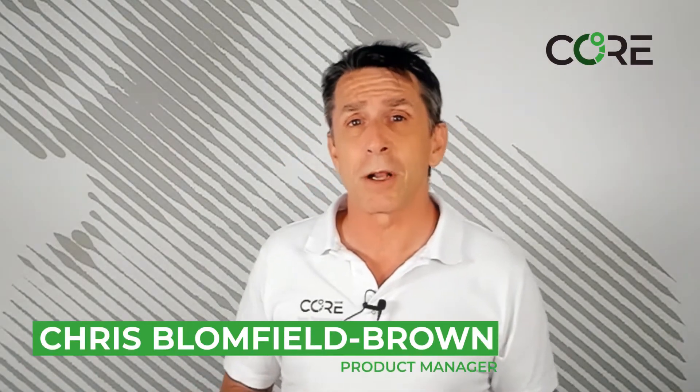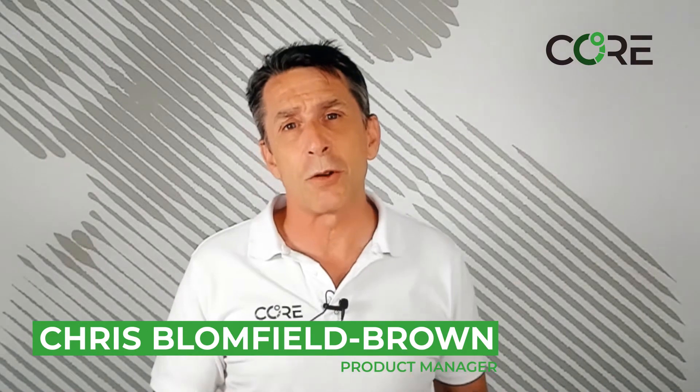Garmin has what they call the KinectiQ Widgets. Widgets are basically information at a glance — much like a watch face, you can scroll through them and see different information such as the current KORE sensor value. I'm Chris Blumfield-Brown, the product manager for KORE, and I'm going to step you through how to install your KORE Garmin widget on your Garmin smart device.